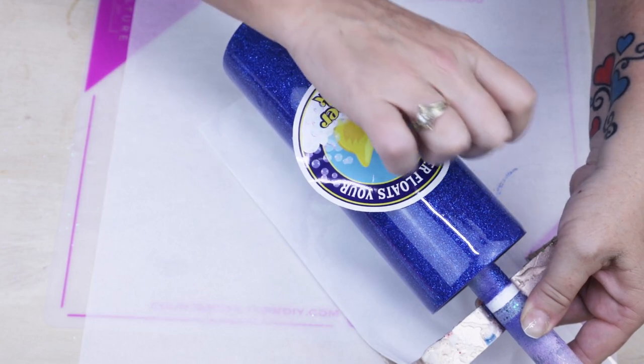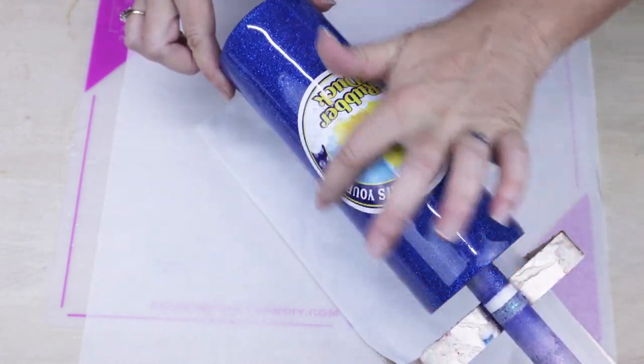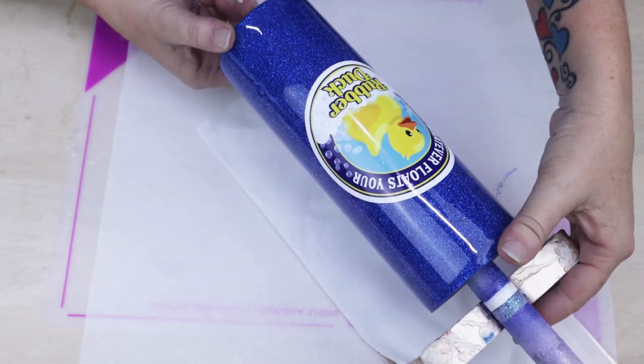Once you are happy with your placement of your decal, you're now ready to take this right outside. You're going to want to spritz this with the Power Wash first and immediately following with the spray paint of your choice.